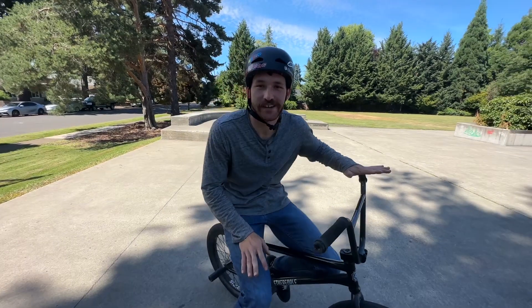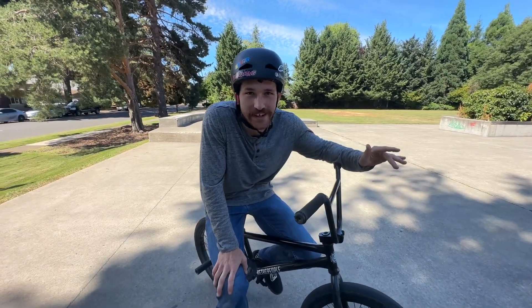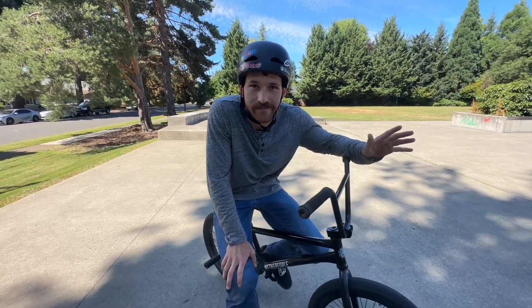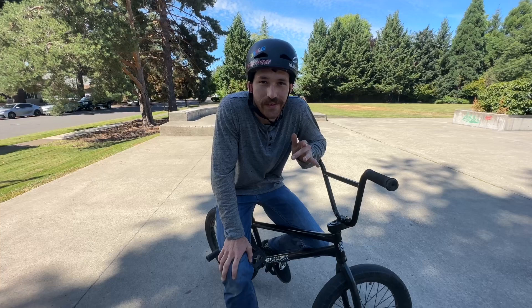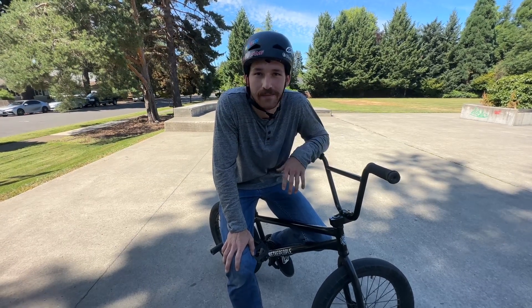For a quick bonus trick we're going to throw in the switch 360, because once you get switch 180s down, really all you do is go a little bit faster, carve a little bit harder, and you should be able to get a full 360 around. Go watch our how-to 360 video before doing this one too, because it's going to be the exact same thing just in the opposite direction.